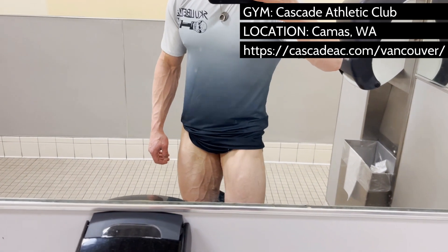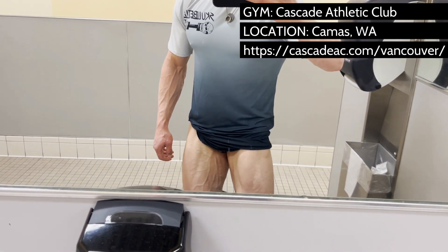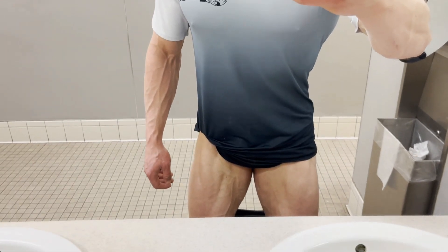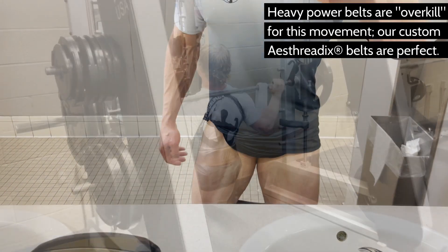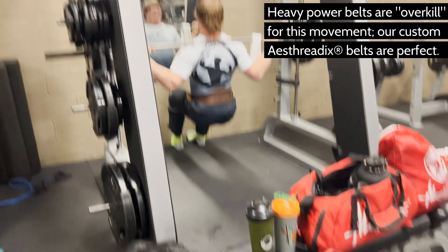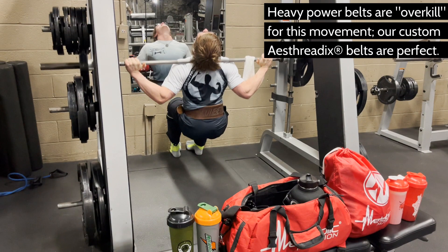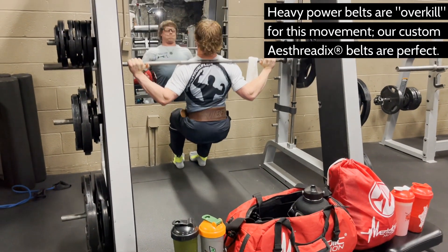A low bar position will allow for more power, but we're not training for strength here — we are training for hypertrophy, that is muscle growth. A high bar position shifts more emphasis to the quads and is a better option for athletes like Coach Colt who have longer femurs. Use a power belt, as the high bar can tend to be more taxing on your spine.